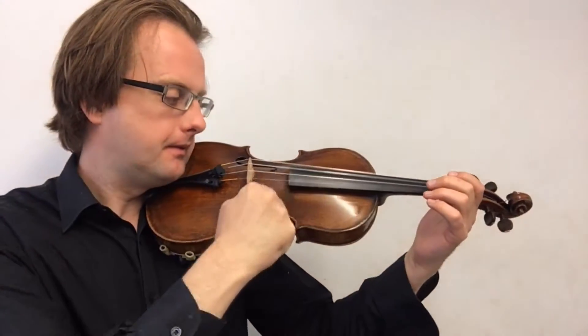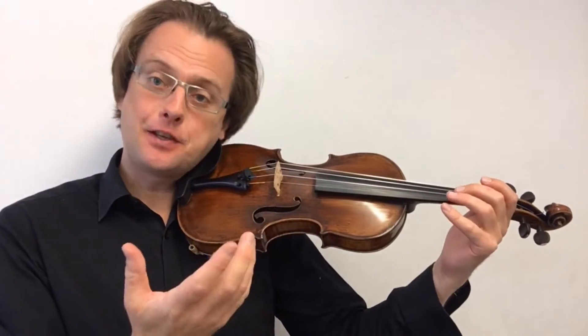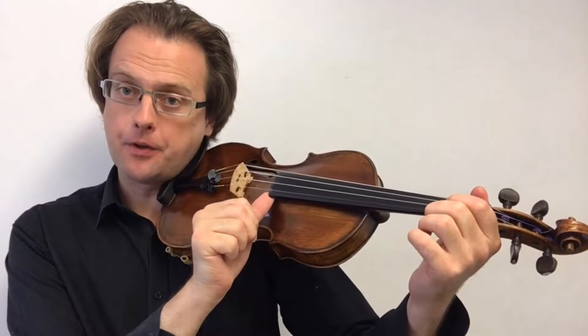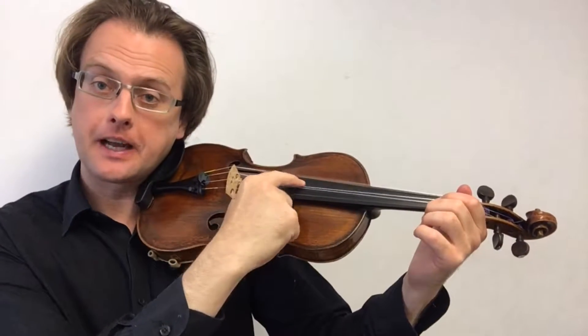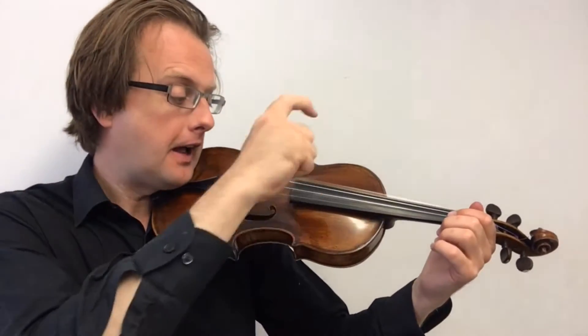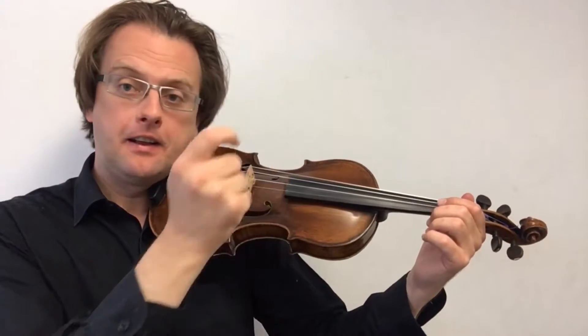Even before we begin to use the bow, we can play the violin by plucking the strings with our finger. There are two ways of doing this. Either you can place your thumb on the corner of the fingerboard here and then pluck the string like that. Or you can just come straight from the air with your finger and pluck the strings like that.